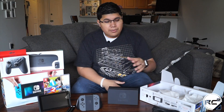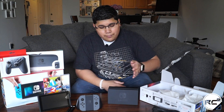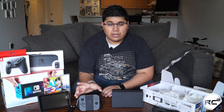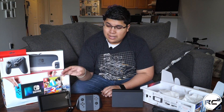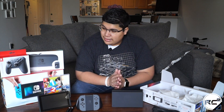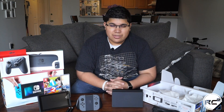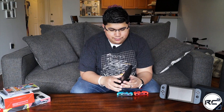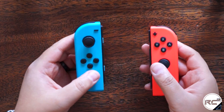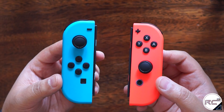So we've unpacked the AC power adapter, the HDMI cable, the Nintendo Switch dock, the Joy-Con grip and Joy-Con controllers, the Joy-Con straps, and the Nintendo Switch itself. Now let's take a look at what the neon blue and neon red Joy-Con controllers look like. We have the neon blue Joy-Con controller and neon red.